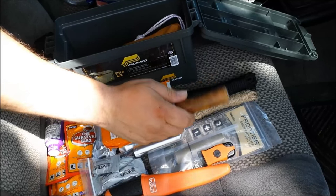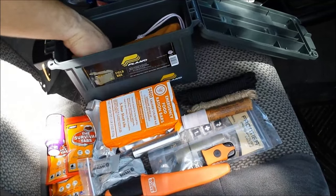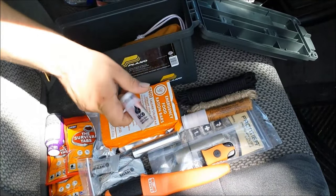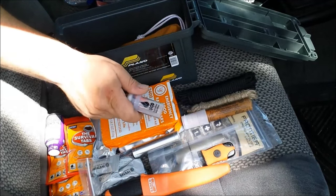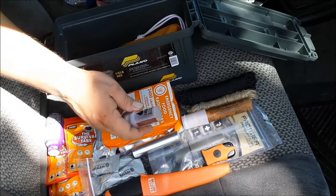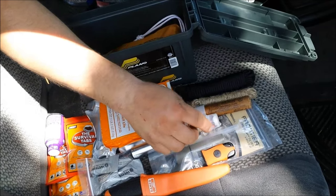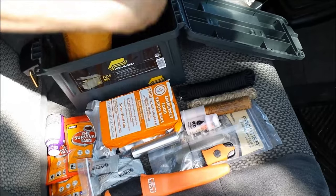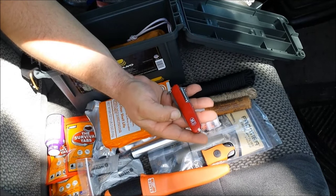Next I have a signal flare made by Orion — it'll also start a fire. I'm actually planning on doing a review on these because they're a really awesome multi-purpose item. Also, you guys have heard me say I hate matches, but not these — the UCO storm matches and the Titan storm matches are the only matches worth buying. These are an excellent fire-starting source for your survival kits.